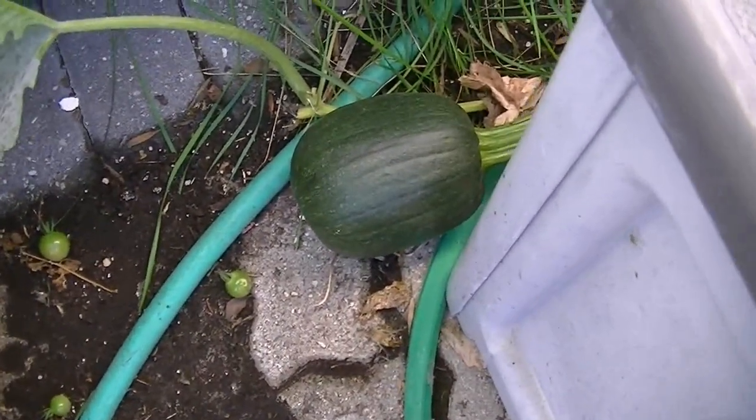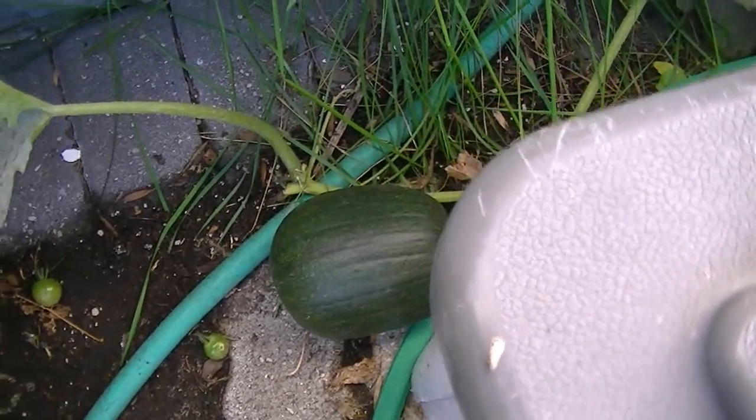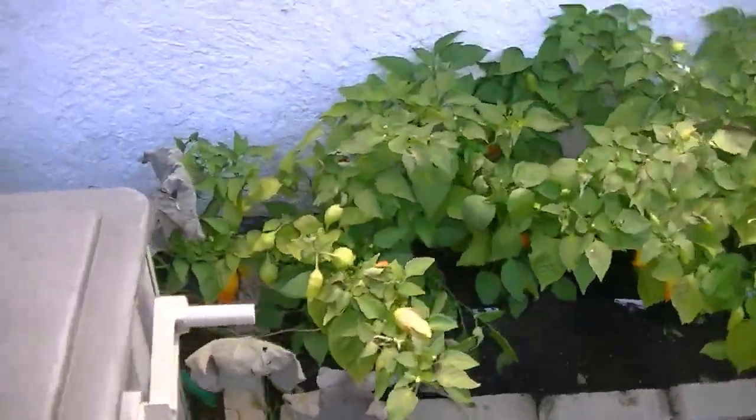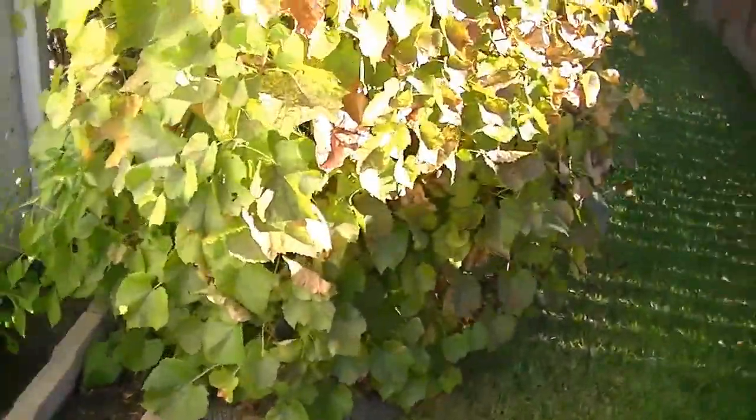There's a pumpkin growing back here — it's been growing behind everything. I think it's probably a mini pumpkin actually, so it's probably not going to get bigger than that, but it's a funny little surprise that I found.